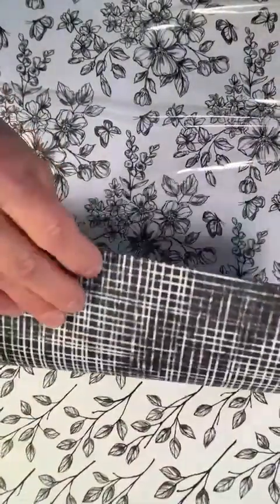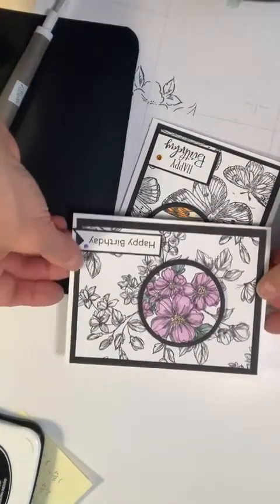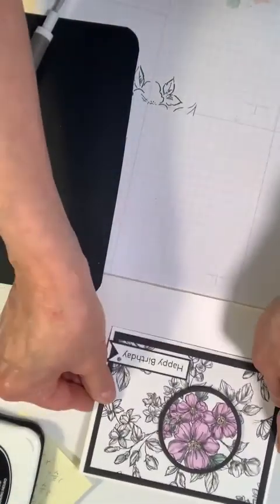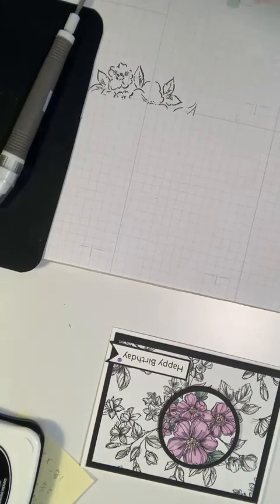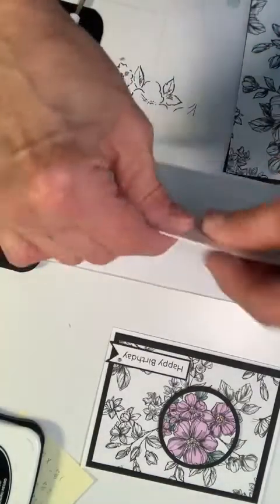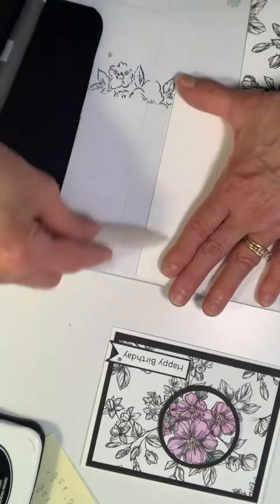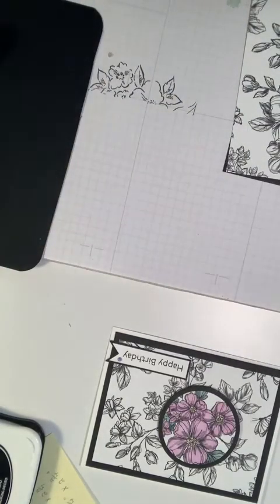The backs are just as pretty. We now have this card to work on. Let me put that one aside as our sample. I have my card base — it's creased and we'll put that to the side.